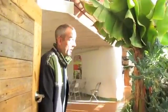Good morning. Welcome to Earthship Academy. My name is Tom Duke. I'm one of the instructors here, and we want to show you our campus today. So come on in.